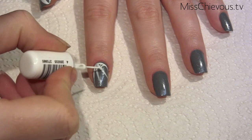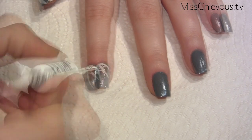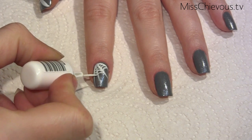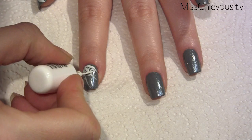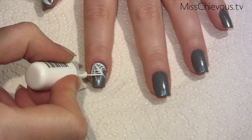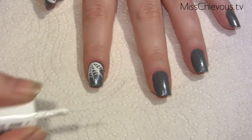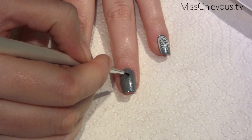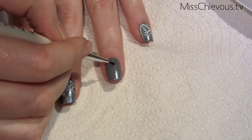Once you've done the main lines, you can start putting in the smaller lines which are going to make that actual cobweb look. This nail I didn't do perfectly, so it's just a matter of taking your time and not getting too much polish onto the brush. You want to make a really intricate design between the four main strands to make it really look like a cobweb. I've done that on all the nails except one — you can choose whatever nail you want for your spider.